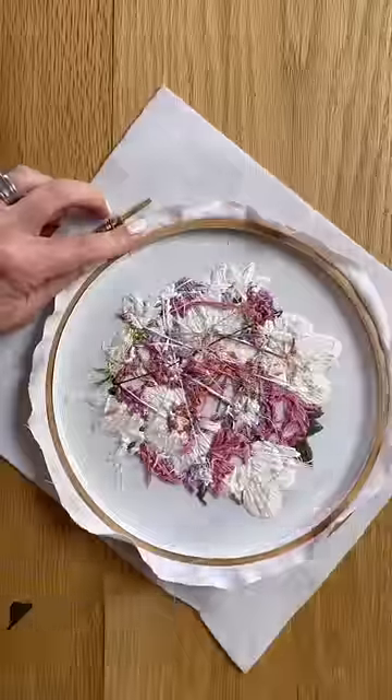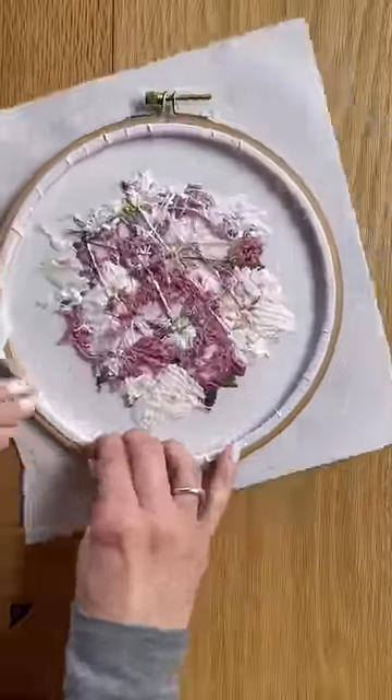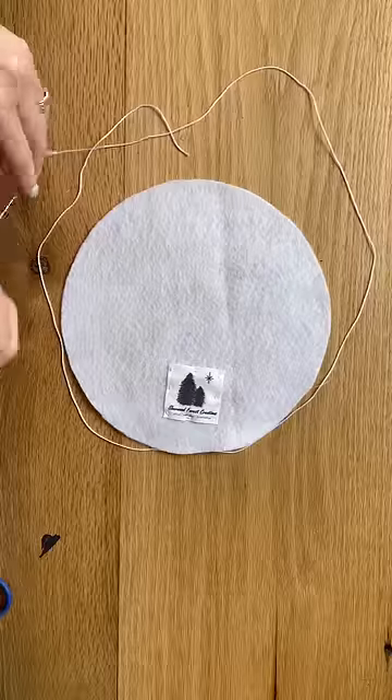This is double-sided tape. No more hot glue guns. Hot glue guns are so messy for me personally — I don't like hot glue guns — so this works great, and it holds fast and it does not give.